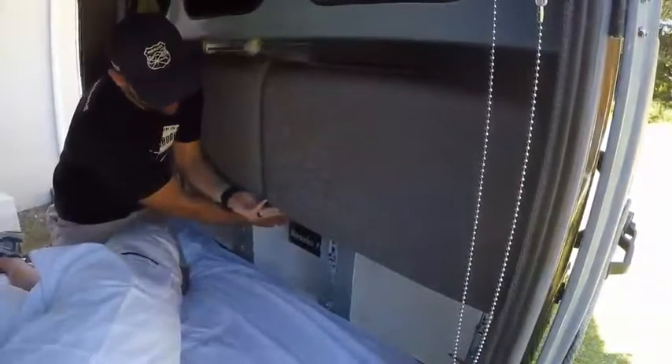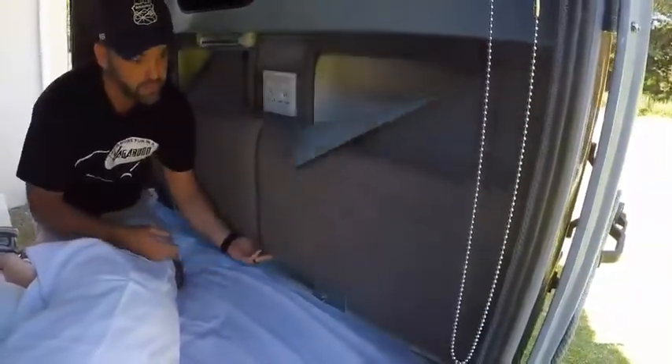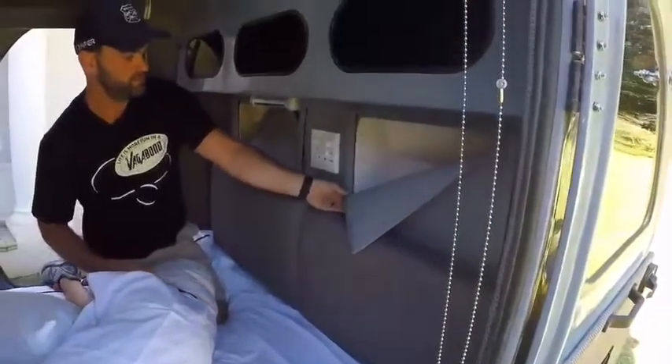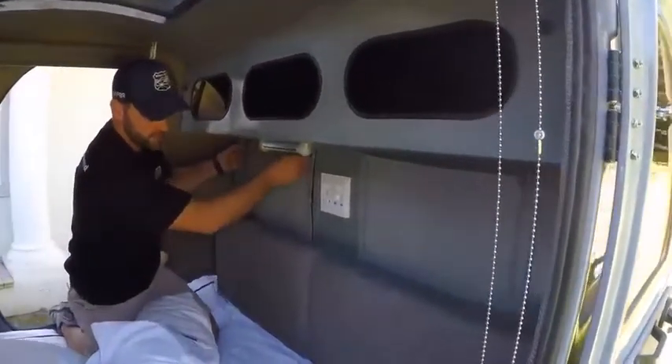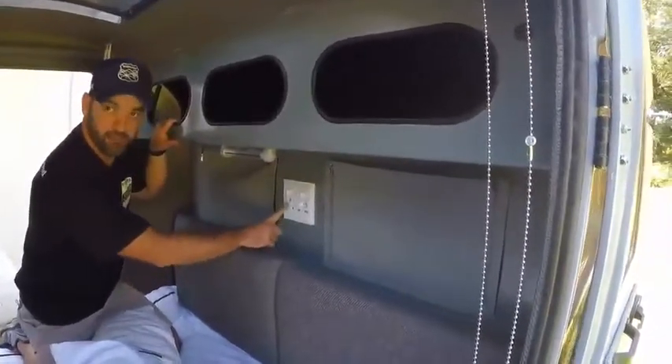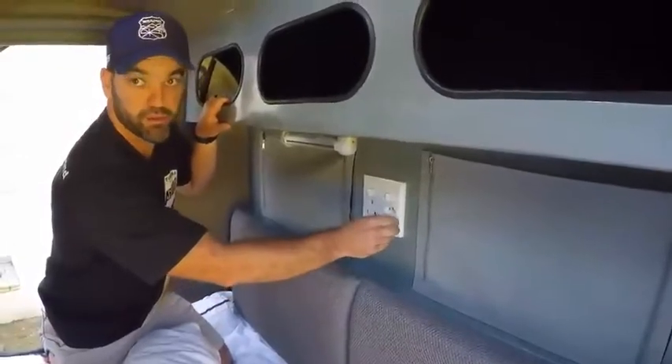Over here we also have our Hercules charger that powers the entire unit. If you're looking for power inside we have a 15 amp plug, two prong plug and two USB ports as well.